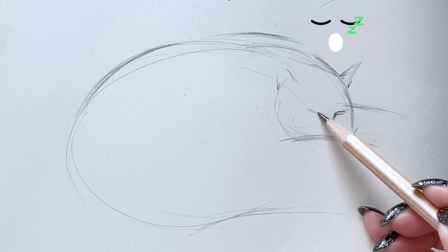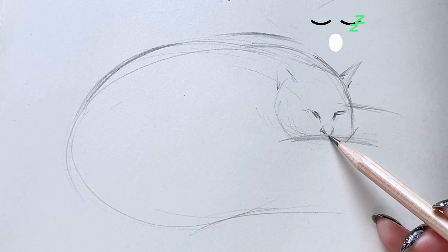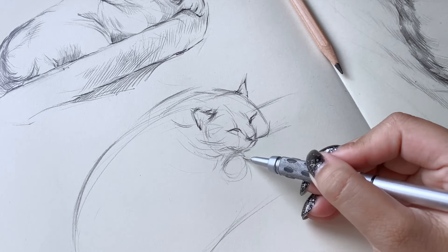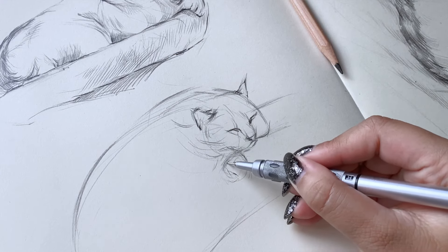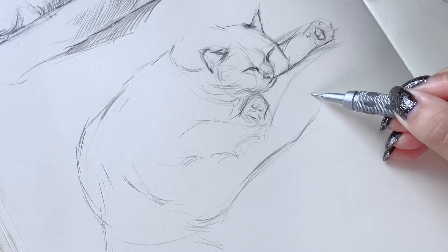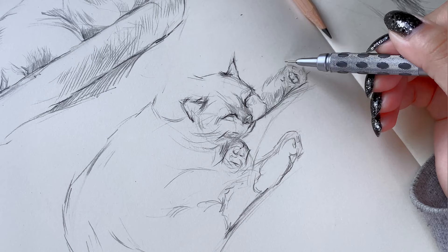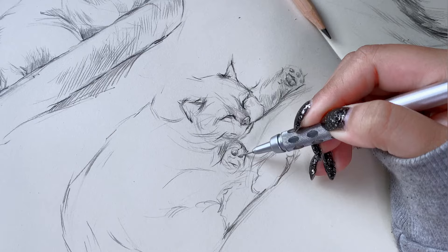Moving on to a more complex subject — we are still keeping to cats, but this one is a little different. The photo reference was a little hard to look at and there was a lot of detail and noise going on in it. The first thing I drew was the head-to-tail connection, then I refined it more — refining features like mouth, paws, and also adding a little bit of fur details onto the cat body.